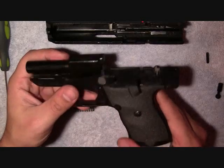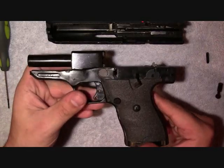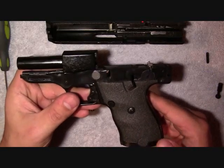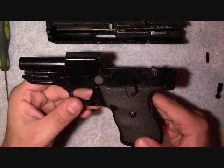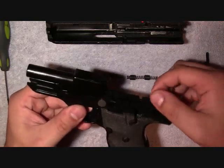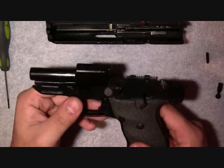Now, I would do a video on how to take the whole frame apart and everything, but that's just up to you guys. If you want me to, I will do a video on that — it's not that difficult by any means. I just want to make these videos kind of short, but if you want me to make one, I will make one.